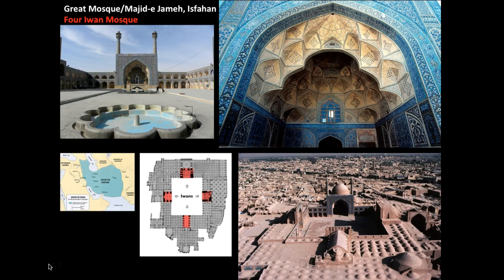This is the Great Mosque, also called Masjid-i Jami, in Isfahan, Iran. It is a very different mosque than what we saw with Córdoba in that it uses a different type of plan — this is called a four-iwan mosque. Construction began around the 700s, but we see renovations occurring from the 11th century on through the 20th century.